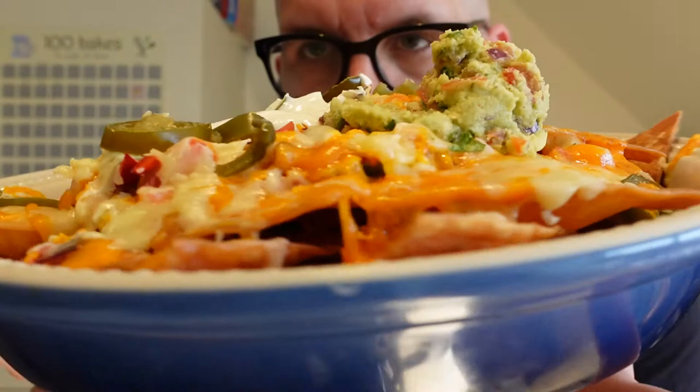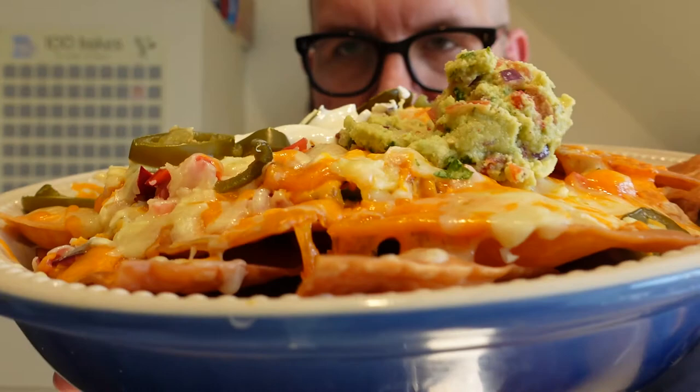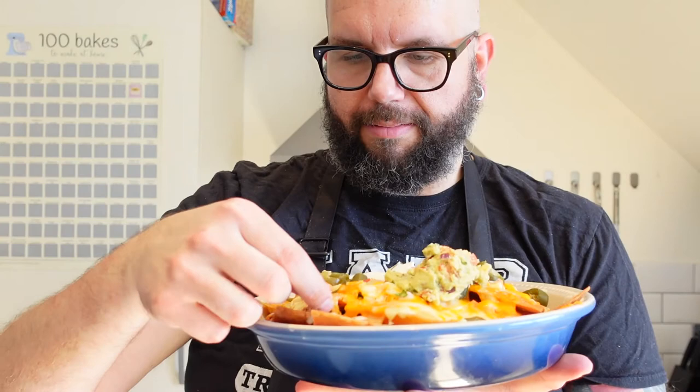There we go — one lovely big pile of homemade nachos with guac, sour cream, and salsa that we've made ourselves. It looks great, it smells great. I'm going to get in on this action. Got some cheese there, got a bit of salsa, got to get some jalapeño. Get some of that guac on there as well. There we go — doesn't that look great? Look at that cheese.